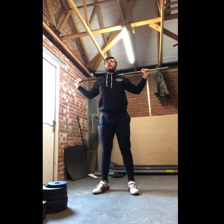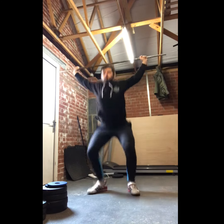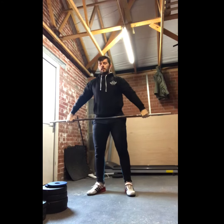And finally, snatch balance. What I'm doing here is dropping under the barbell — you'll note the barbell doesn't rise until I stand up with it. Just working on some speed.